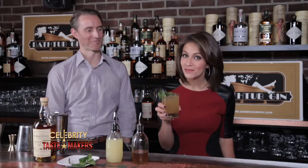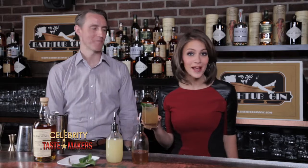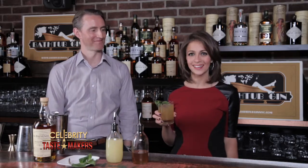For more on the Balvenie Smash plus events, updates, and giveaways, visit CelebrityTasteMakers.com. Until next time, here's to you from The Sip.